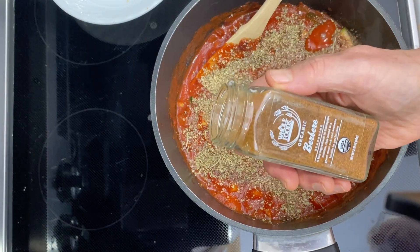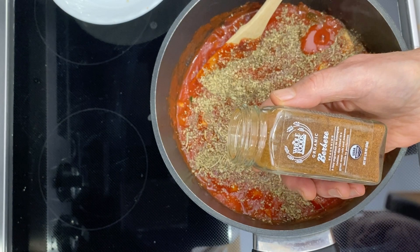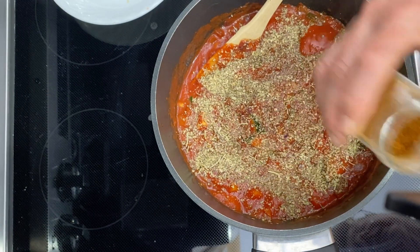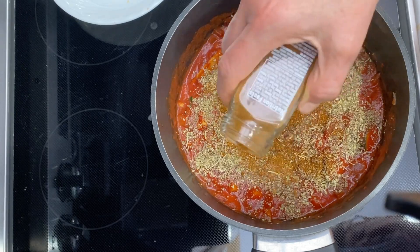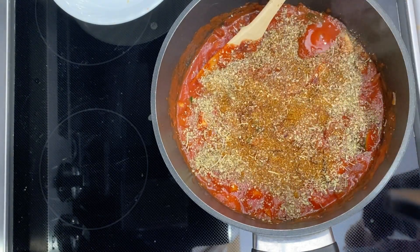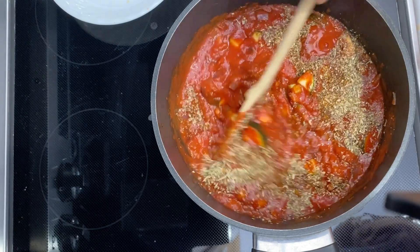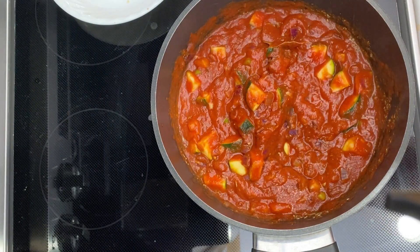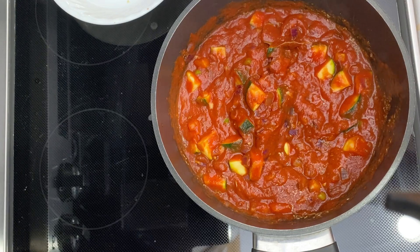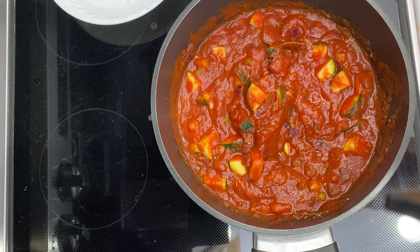This next one is optional — it's called Berbere. It's an Ethiopian spice that adds a nice flavor and a kick to it. You want to be careful when adding this because you need to judge your heat tolerance. Then I'll stir it all up, keep it on low, and let it simmer for a bit. You can serve this over pasta, grains, rice, or a potato — it just makes a good all-around sauce.